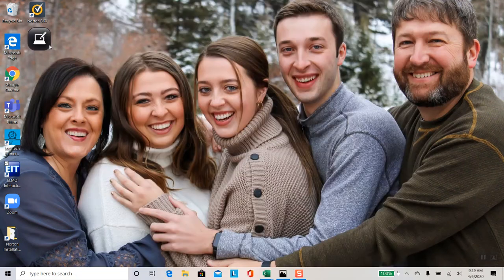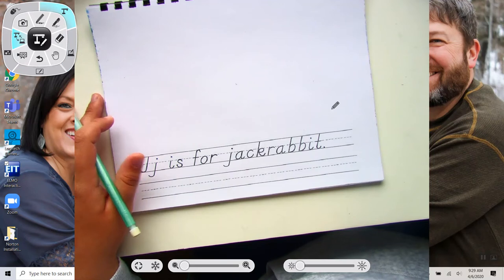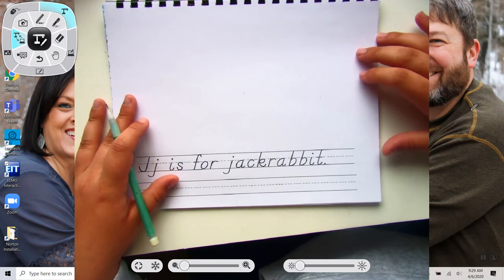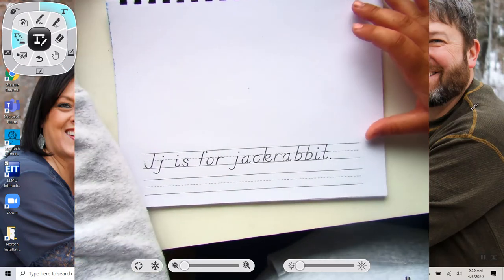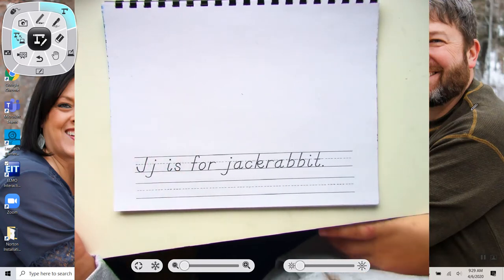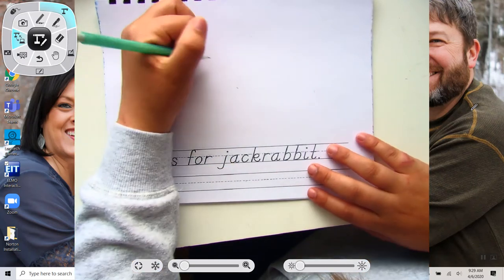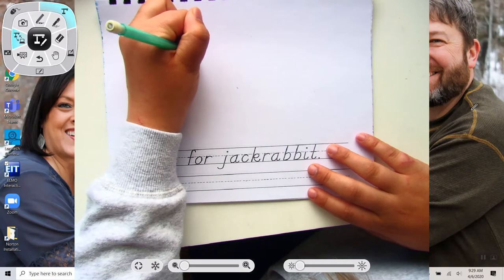Good morning Kinders. Today for our ABC book we are doing J is for Jackrabbit. So I'm going to make my Jackrabbit kind of look like the bunny off of Pets, the Secret Life of Pets. Mine's going to look like Snowball. So the first thing that we're starting with is doing two eyes.